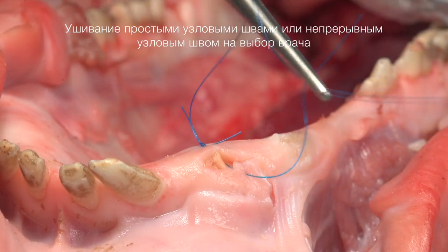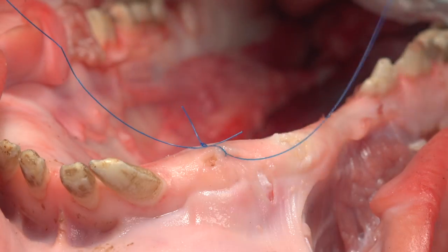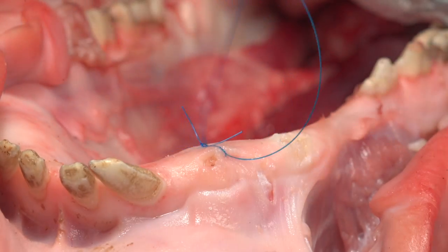В данном случае сшивание можно произвести либо простыми узловыми швами, либо узловым непрерывным. (In this case, suturing can be performed either with simple interrupted sutures or with a continuous interrupted suture.)